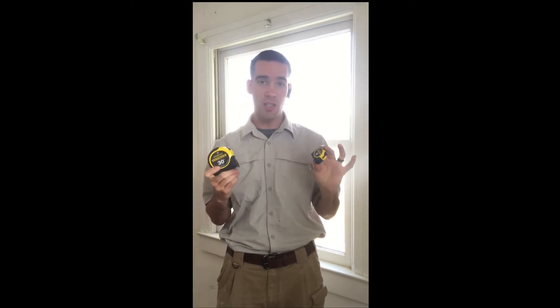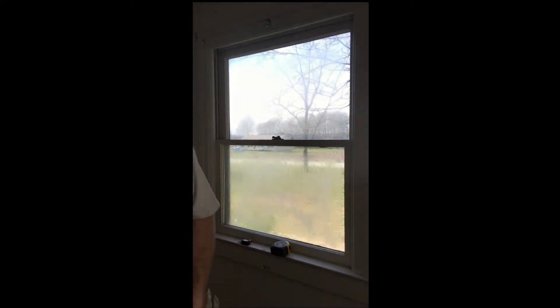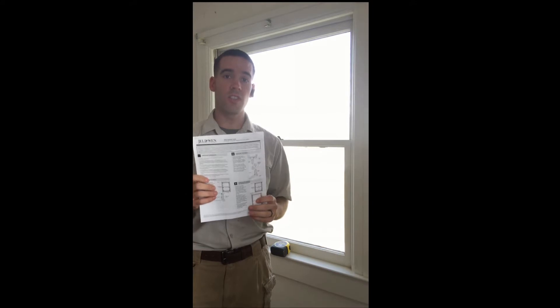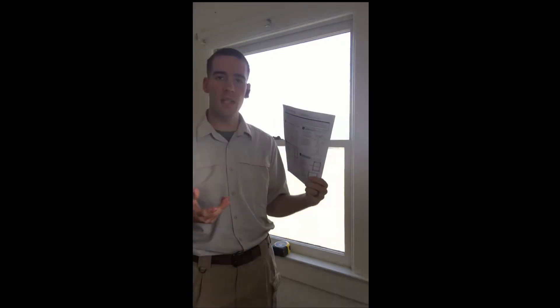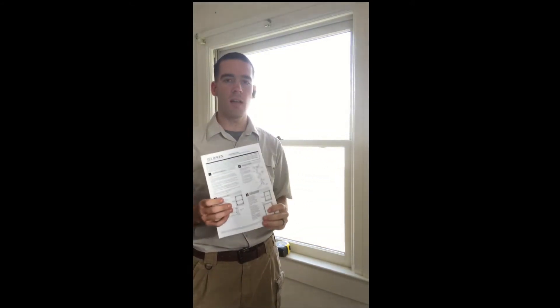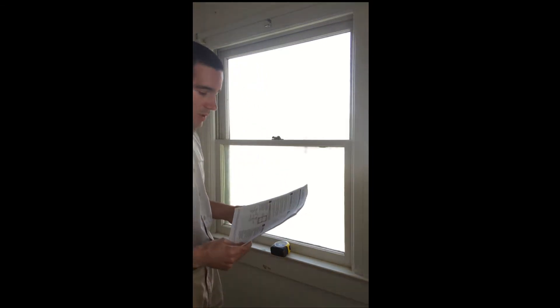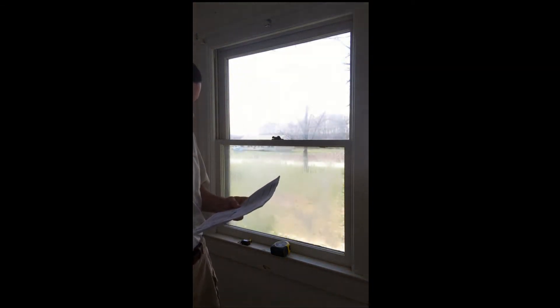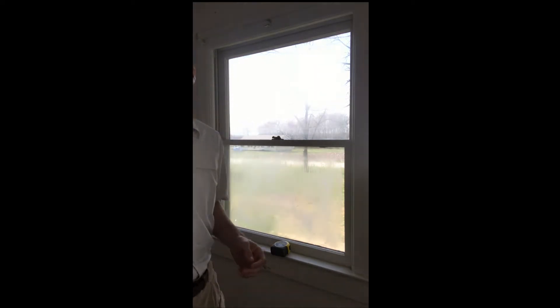A couple of measuring devices I have are a six-foot tape and a 30-foot tape — you can use both, but I want to show you the difference between measuring with each. The resource we're operating off of today is specifically Jeld-Wen's packet for their measurement guide, and we'll go through a few steps they outline. This won't be a huge in-depth video, but I'll walk you through the process of measuring Jeld-Wen windows. Pella has their own measurement guide too, as do other manufacturers.